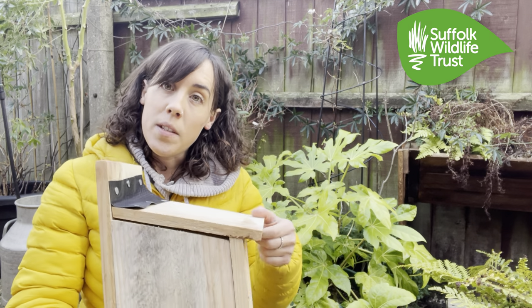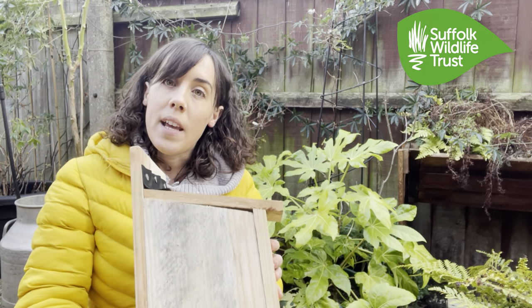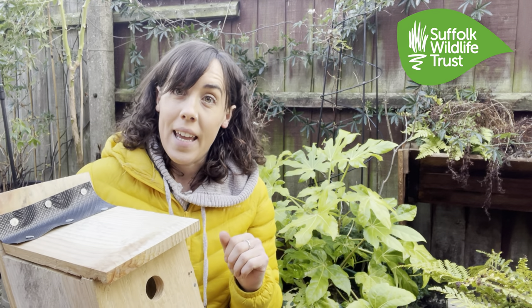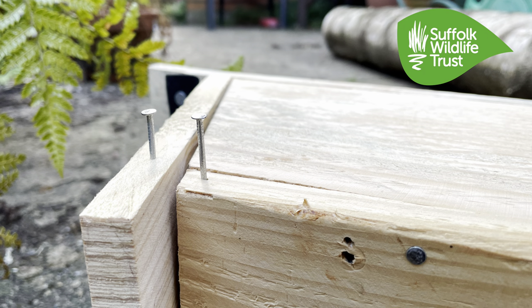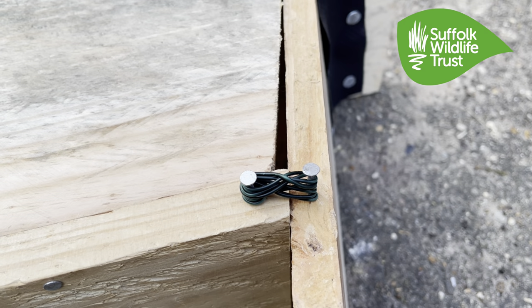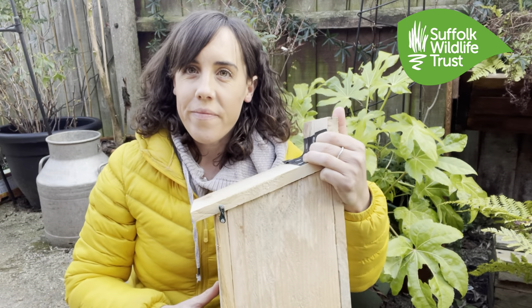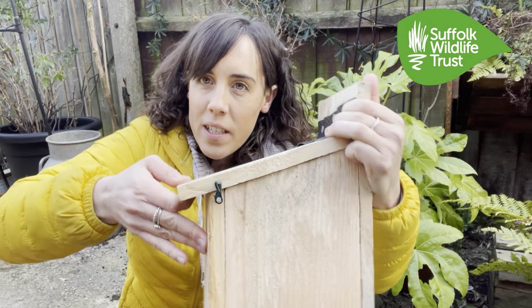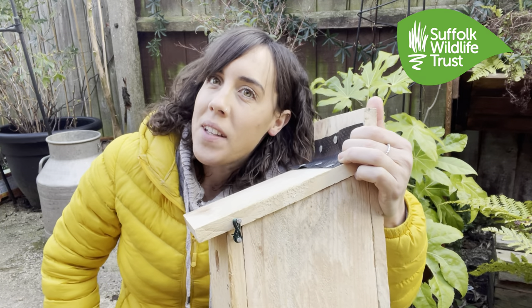We're almost there — we've got our roof on and we've used that bit of material to act as our hinge, but we just need to do a couple of things to help keep our chicks safe inside and reduce the chance of predators getting in. Hammer in two nails halfway in on either side of the box — make sure to do this on the strongest part — then wrap wire around to secure. Now with the wire on, you can see it's much harder to lift that lid up and down, so our chicks will be nice and safe inside.